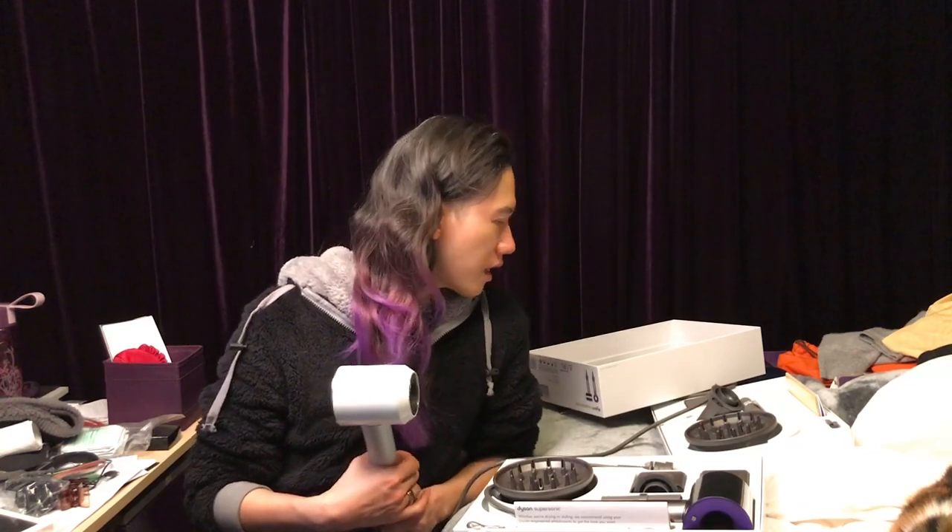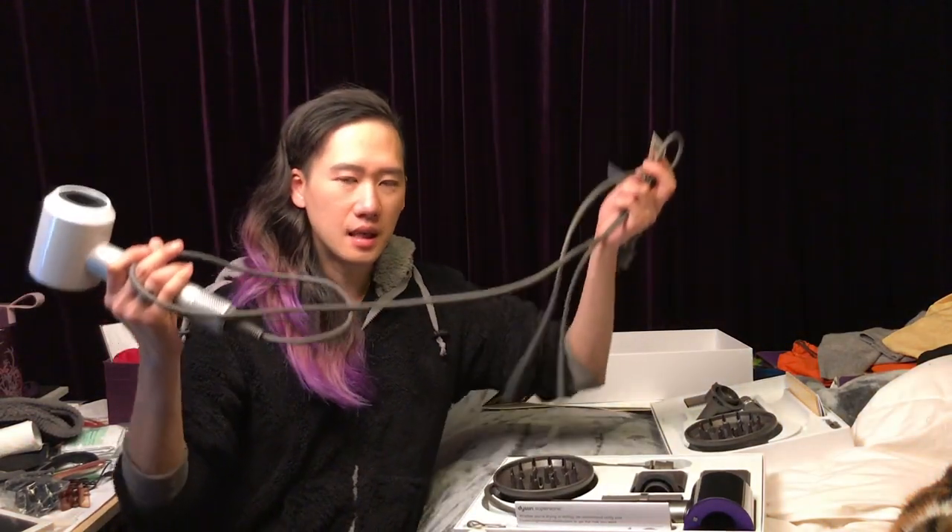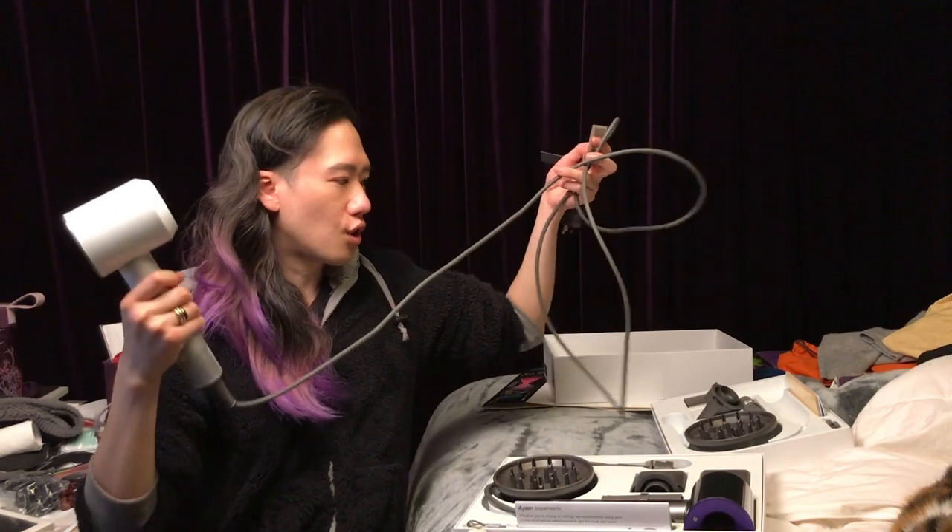I've been using this Dyson since around July or August, and I've never looked back at another hair dryer since. Whenever I travel I always bring the Dyson to make sure my hair stays clean and undamaged. Another thing I love is the cord — it's super long at 2.7 meters, so you don't need to be close to the wall plug. Other dryers I've had max out at around 1.2 meters.